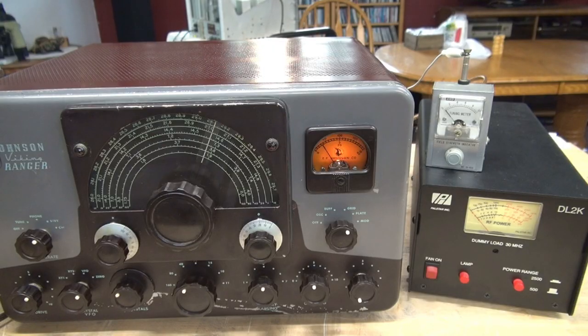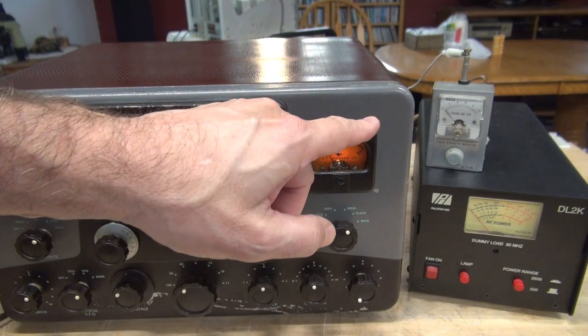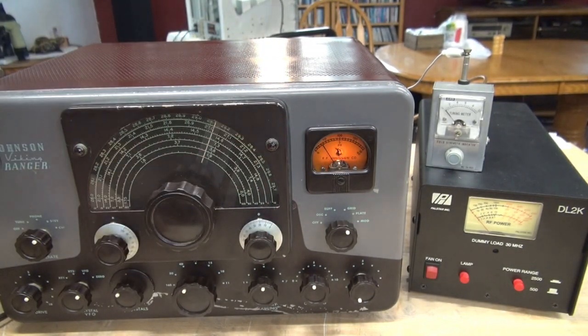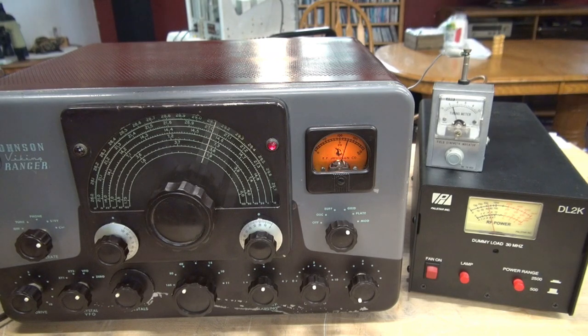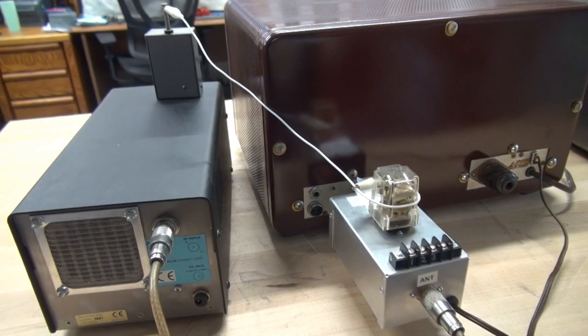We're going to go into transmit mode. You'll be able to see the plate current, output power of the Ranger, and any leakage the field strength meter is seeing off of the Dow Key relay. We got about two S-units, and of course if I were an antenna it would pick up more. Now let's switch over to the ice cube relay system.